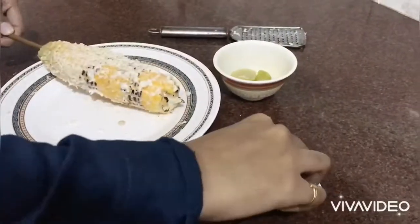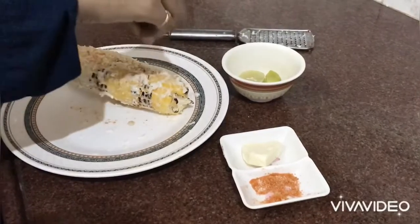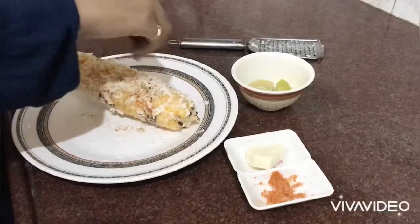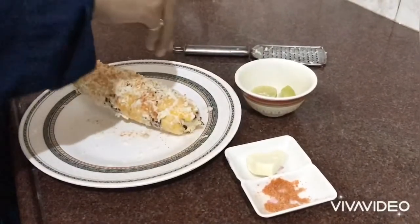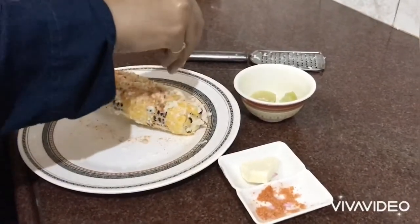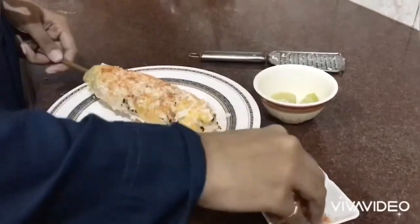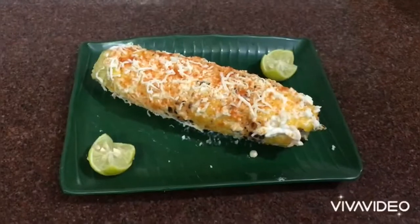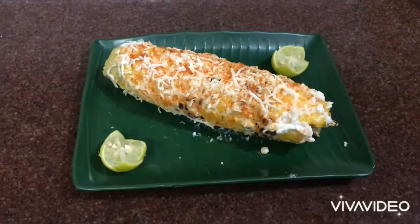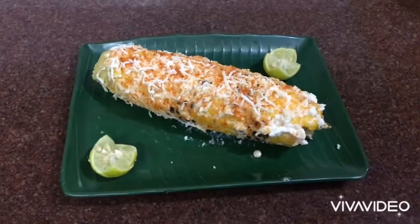Add the spices. Mexican street corn is ready! Do try it and let me know in the comment section. Like, share, subscribe, and click the bell button. Thank you!